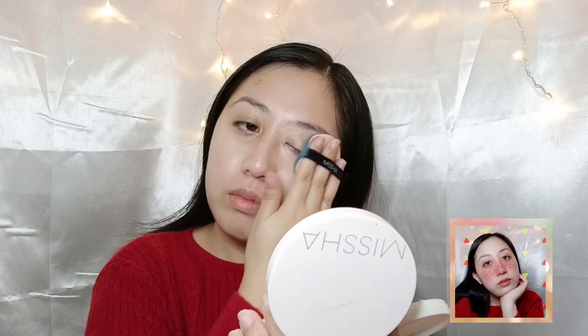Hey everyone! It is Dawn Lindell and I am back with another beauty filter inspired makeup look. For this video, I am going to attempt to recreate the filter that you saw earlier, which is a watermelon look with a lot of reds and oranges, and also some watermelon seeds that act as freckles.